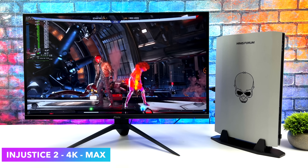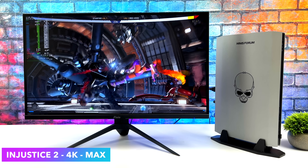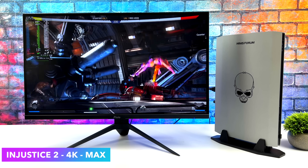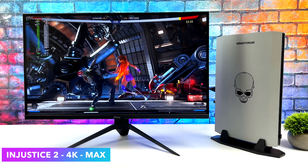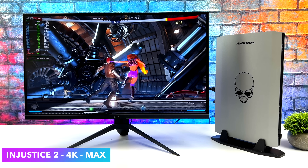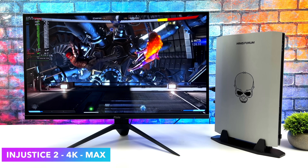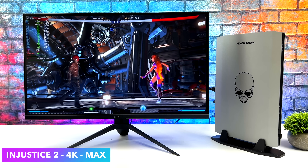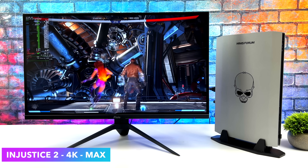I definitely wanted to throw at least one fighting game in here. Injustice 2 — I'm not exactly sure why this isn't Steam Deck certified yet, because it does run really well in SteamOS and on the Steam Deck. Right now with this setup, 4K maxed out running at 60 FPS. I guess it's not certified because it's an older game and they're not really worried about it, but it does perform really well.